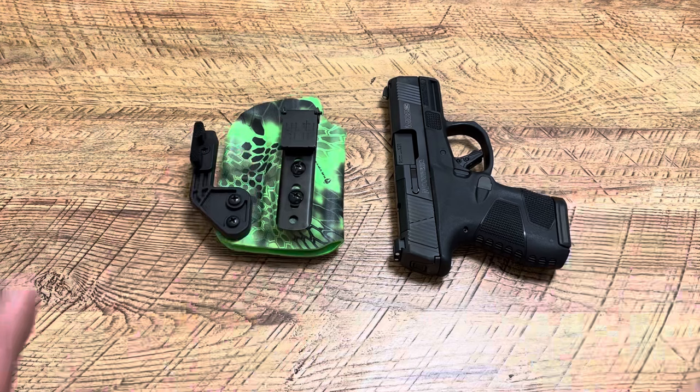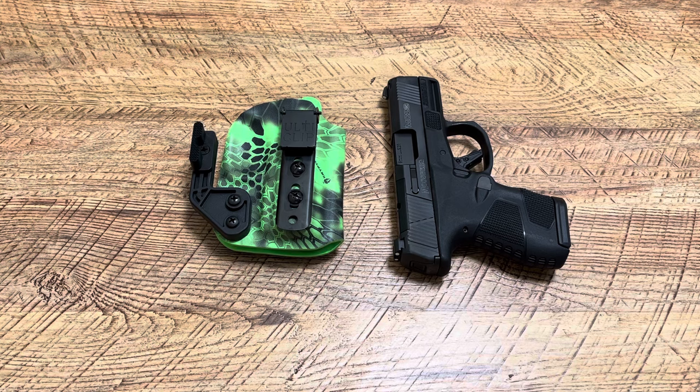But before we get started, hit the like button, drop a comment down below, let me know in the comments your thoughts on the holster — super nice of him — and hit the subscribe button.